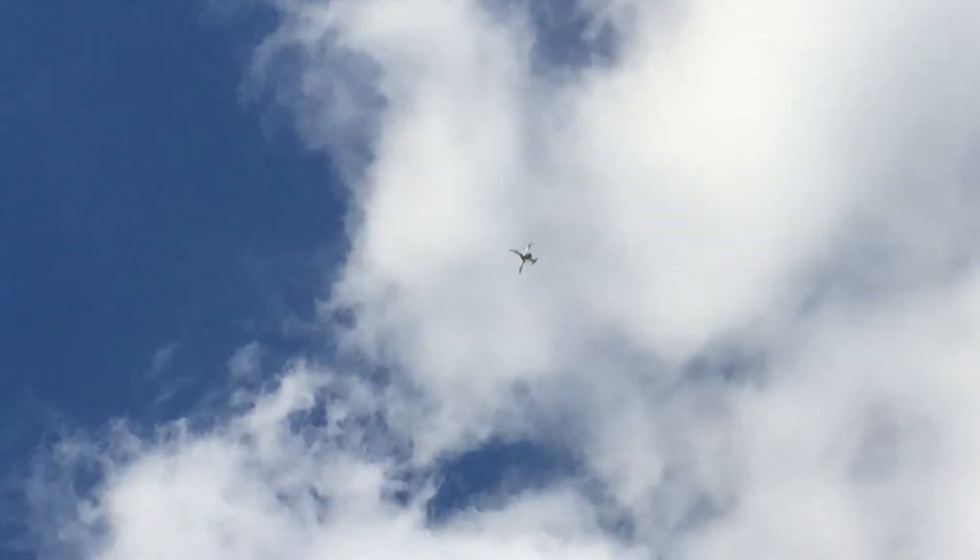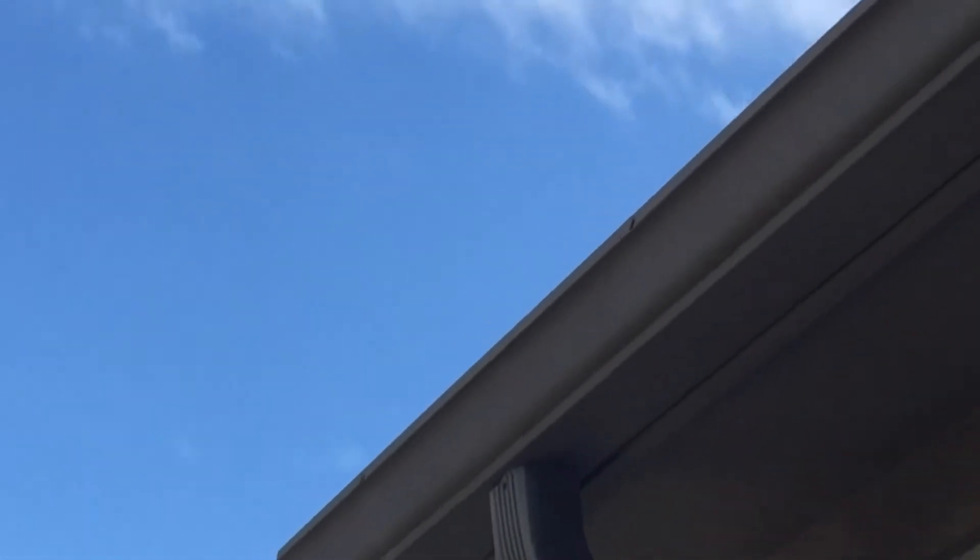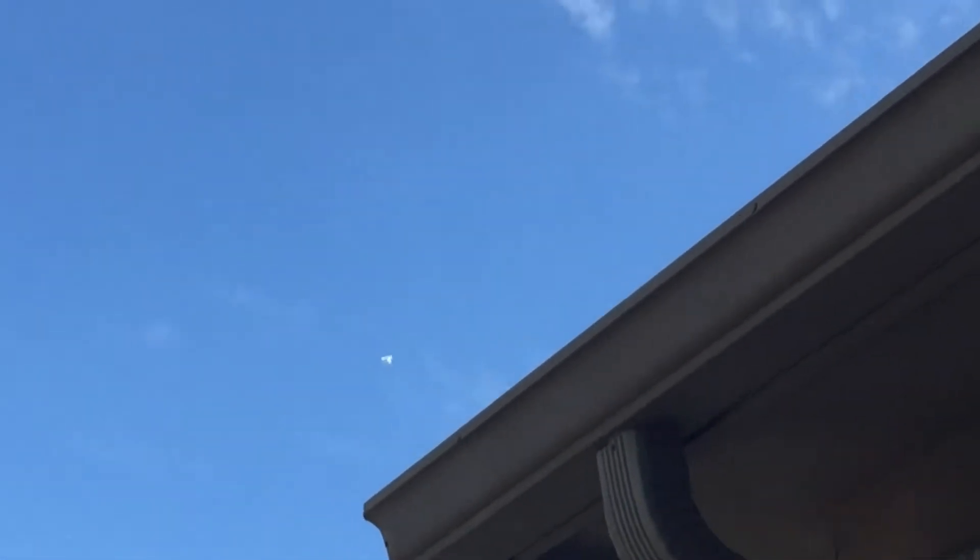Let's go back and then we'll go forward and see how fast we go. All right, now we're going to go forward. We've reached 30 miles an hour on that run. Let's try it one more time.